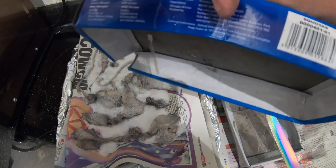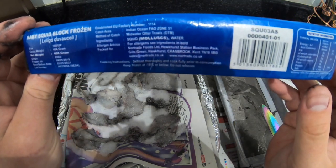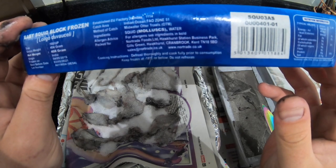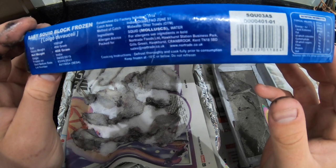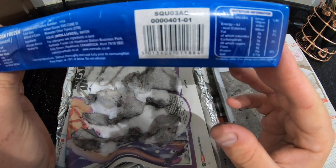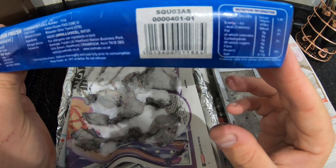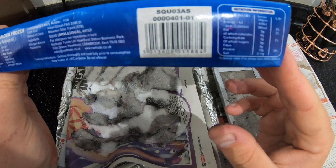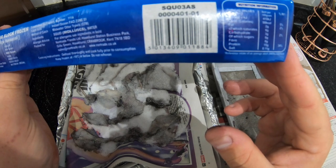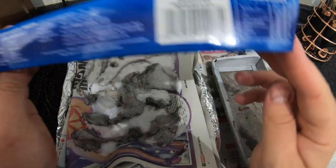Does it say human consumption anywhere? Here you go, it says there: baby squid, block frozen. That was frozen on the 4th of May 2019, best before the 3rd of May 2021. Well, it is for human consumption. Cook instructions: defrost thoroughly and cook fully prior to consumption. I wouldn't advise anyone eating that.